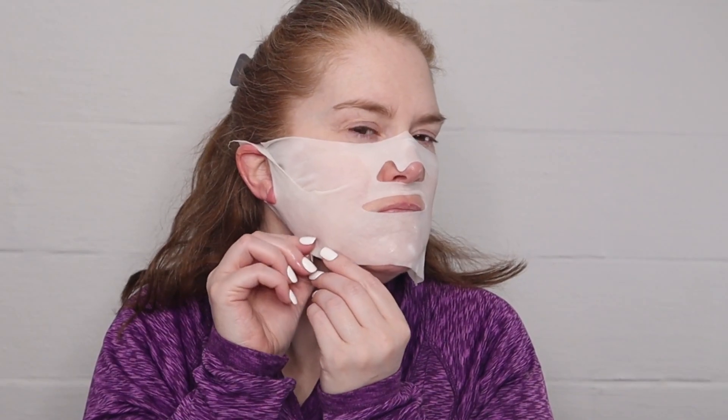It did feel a little tight putting on both of the ear holes, but as you can see it really brings it tight — and tight in a good way — against your chin and that jawline.